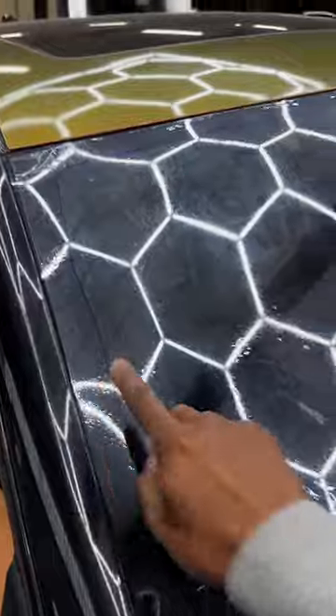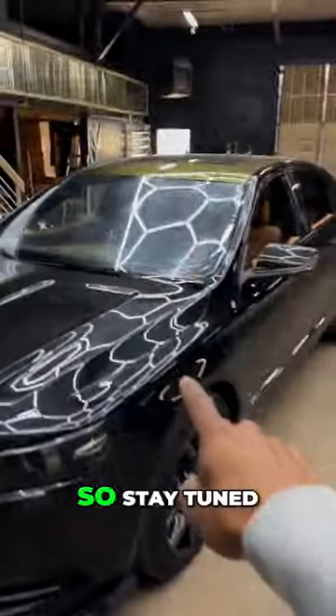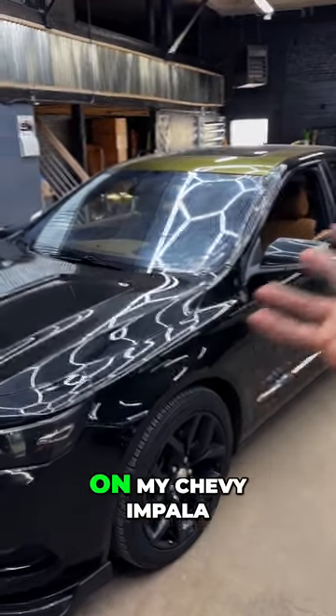I already got the outline, so basically I need to cut it out, clean the inside, and get it installed. Stay tuned for the end result of 65% ceramic on my Chevy Impala.